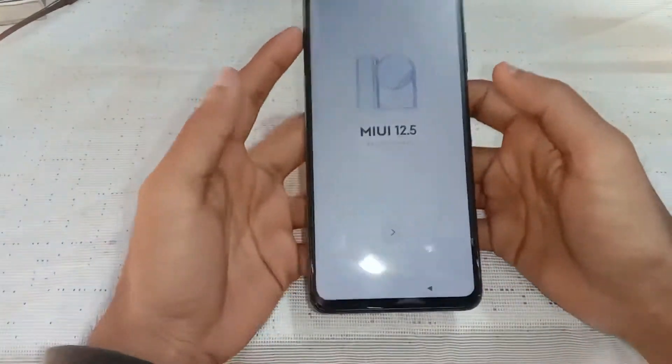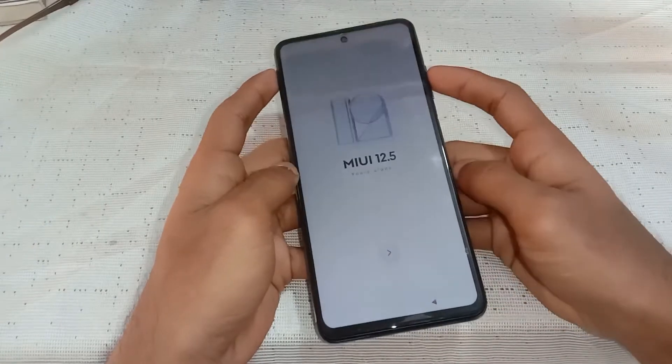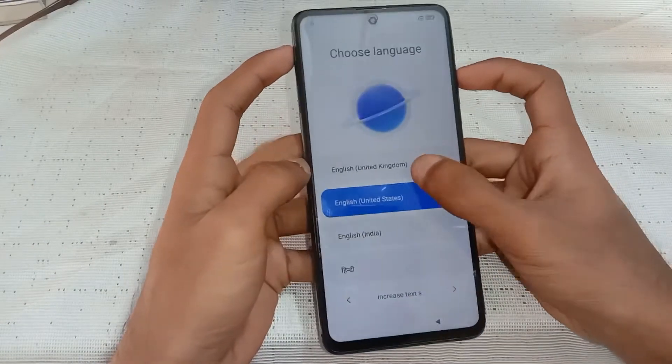You will see this type of screen when the hard reset completes. Now set up your phone so you can start to use it again.